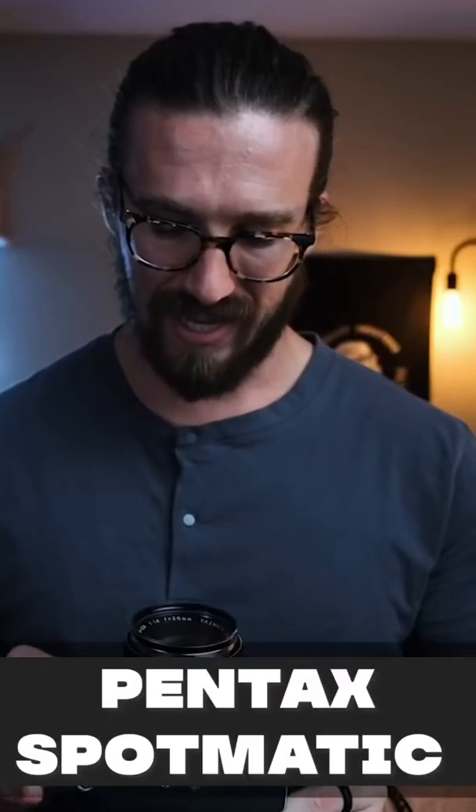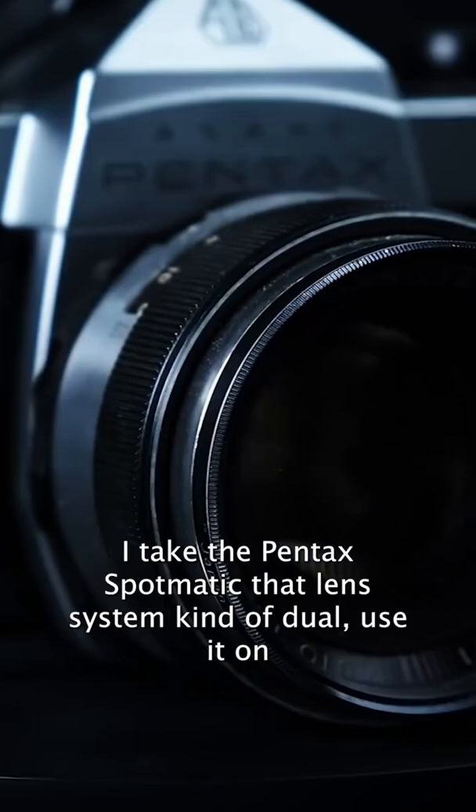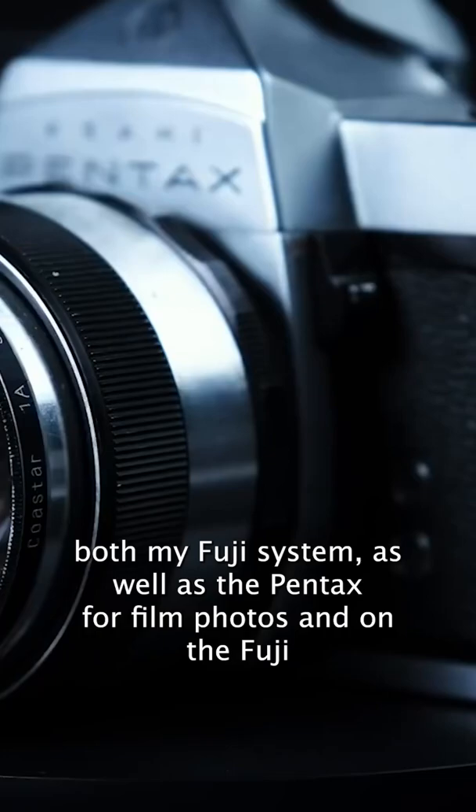The Pentax Spotmatic. I'm sure all of you know by now I am very fond of this camera and the M42 system behind it. I use the Takumar lenses for a lot of my trips. I take the Pentax Spotmatic and that lens system and kind of dual-use it on both my Fuji system as well as the Pentax for film photos, and on the Fuji for photo and video.